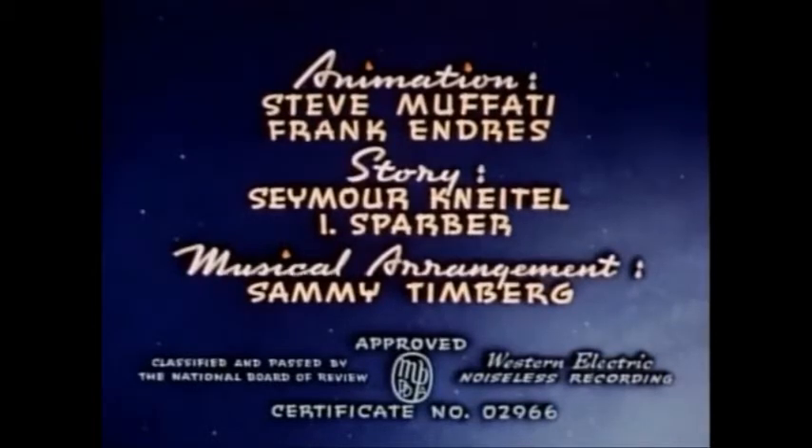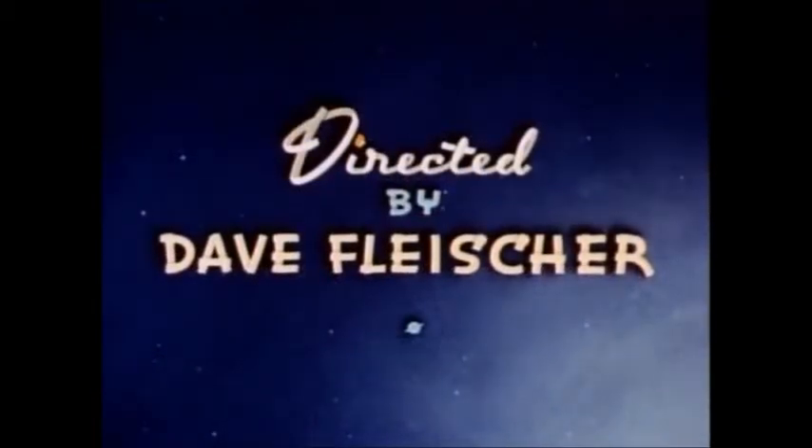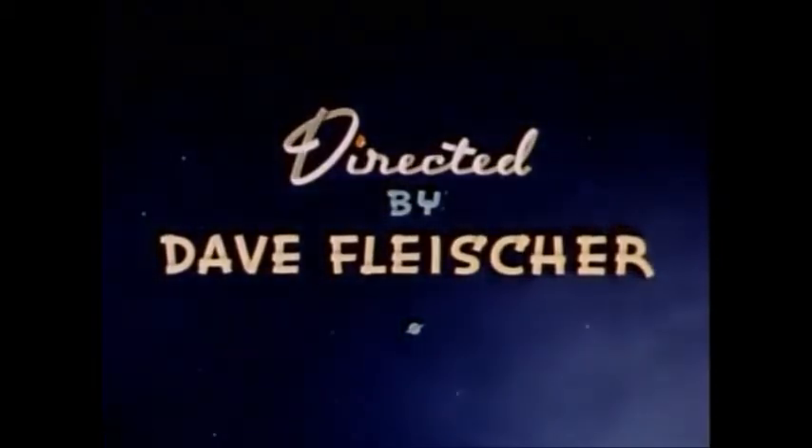It does not have Lex Luthor, it does not have Darkseid, it does not have the villains that you are familiar with in the comic books. The TV show itself has — let me see — 10-minute episodes.